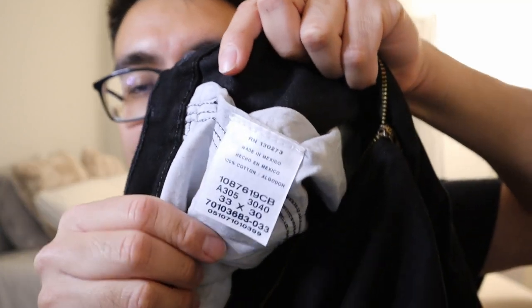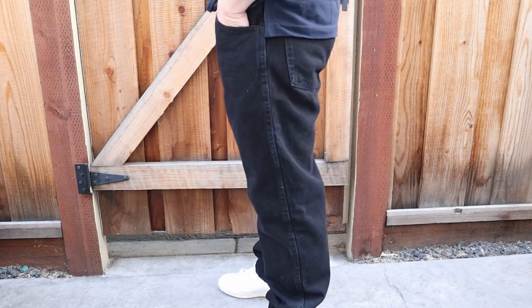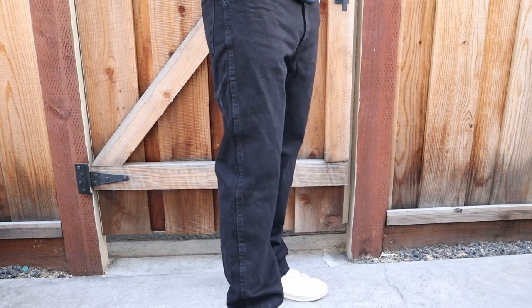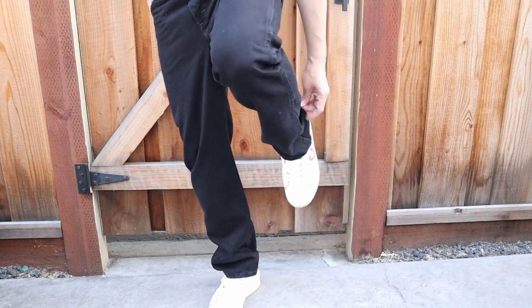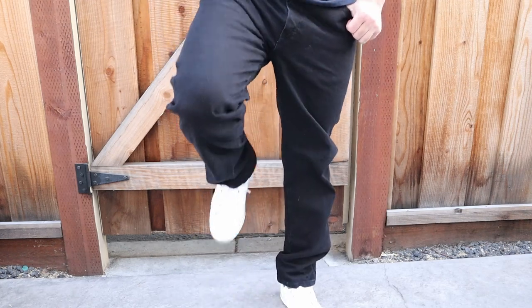This one is made in Mexico. I actually had to get a size up because they didn't have my size — I'm normally a 32-30 and I had to get a 33-30. It's 100% cotton. Overall it's a really great pair of pants. The fit is a little awkward because I think the pant leg is a little too long. Usually pants, from my experience, it's a hit or miss — even with Levi's, a 33-30 or 32-30, the length is always just a little off for me.